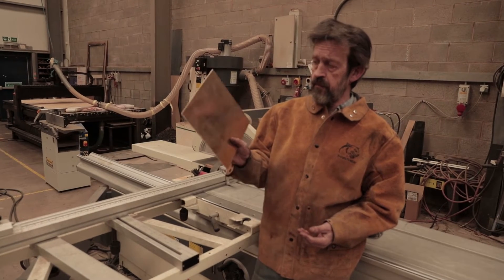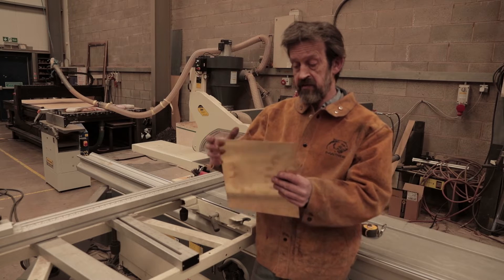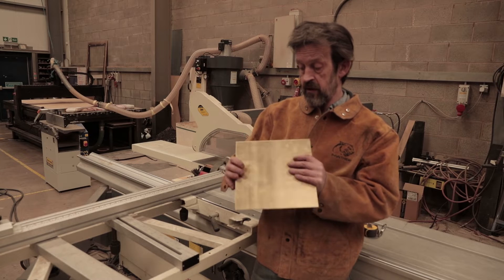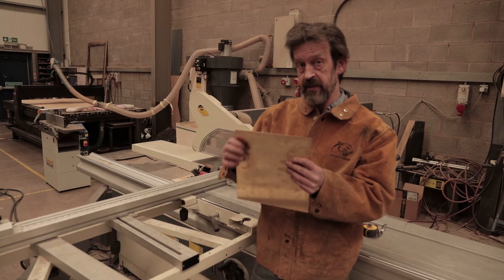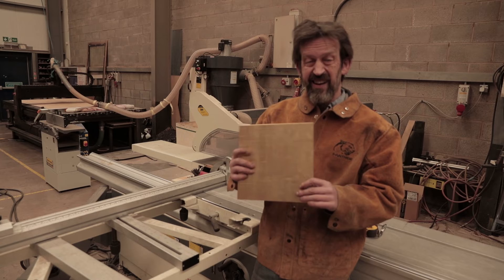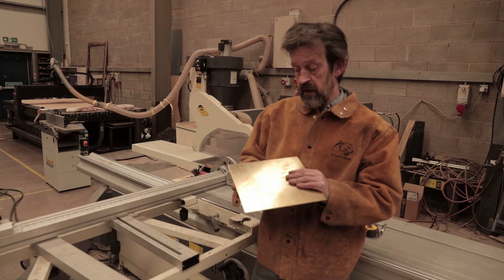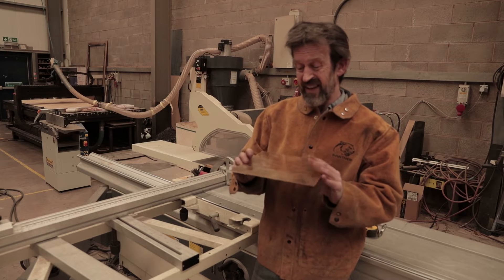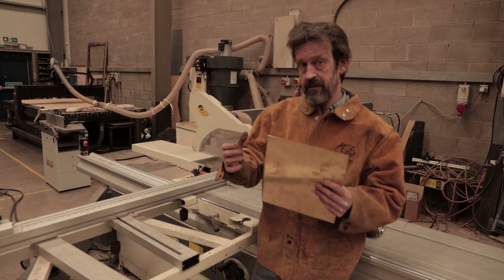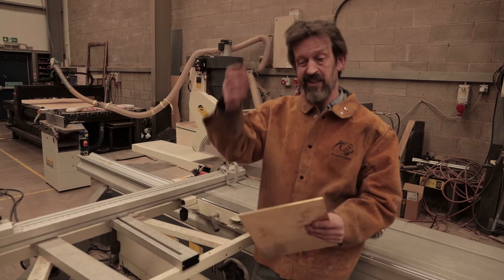I'm going to use some brass plate as a wear plate on the carriage that slides up and down. The bottom jaw will be a sandwich with brass in between either side of the plate. Ideally you'd use bronze, but I've got brass in the workshop. It's a little bit softer than bronze so it'll wear out quicker in theory, but it'll take ages. The idea is this wears out instead of the steel carriage, so it can be replaced over time.